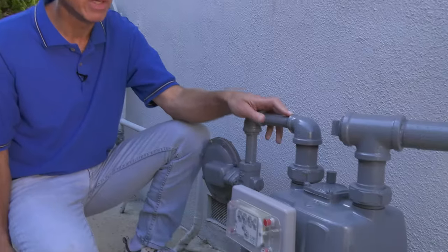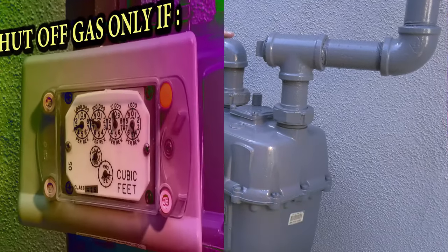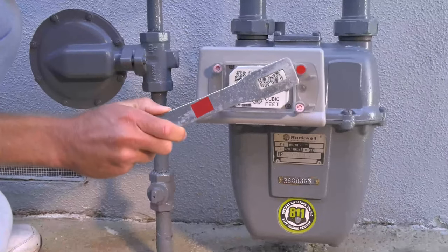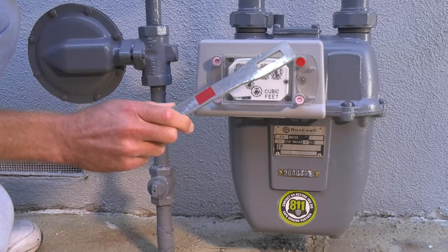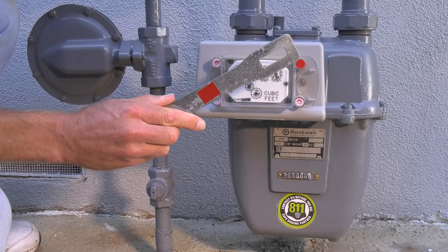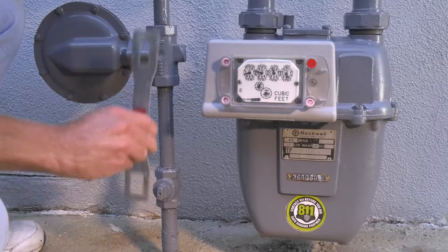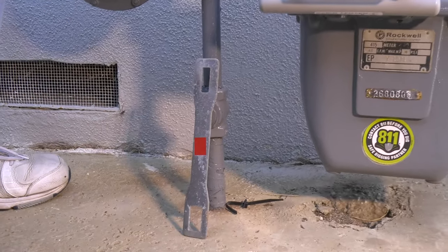Know where your utility shutoffs are located and how to use them, including the gas meter. Gas should only be shut off if you see, smell, or hear a gas leak. Gas meters require a special tool to shut them off. You can pick up one of these wrenches at any hardware store or home center. Be sure to keep the gas meter wrench right at the gas meter at all times.